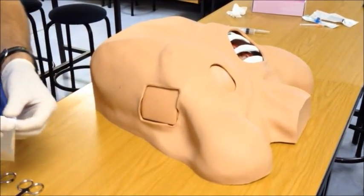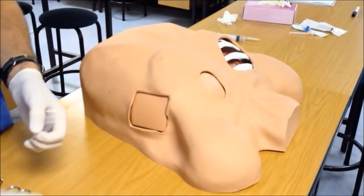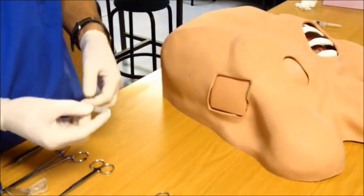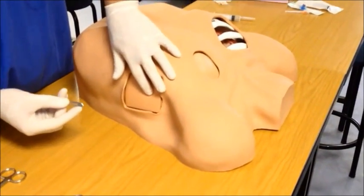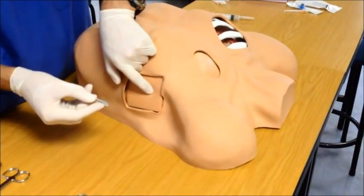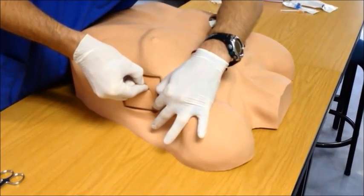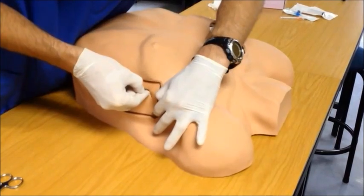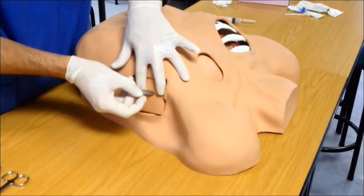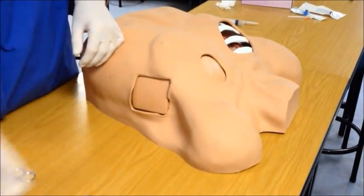Use a surgical blade to cut through the skin only. If available, use a scalpel handle, but if not available, you can use the scalpel in your hand in a safe manner. Reconfirm your area and make a 2-3 cm incision along the top edge of your landmark rib and in the direction of the rib itself. Your incision should extend only through the skin and onto the fascia and should not be used to enter the cavity itself. Dispose of your sharp safely.